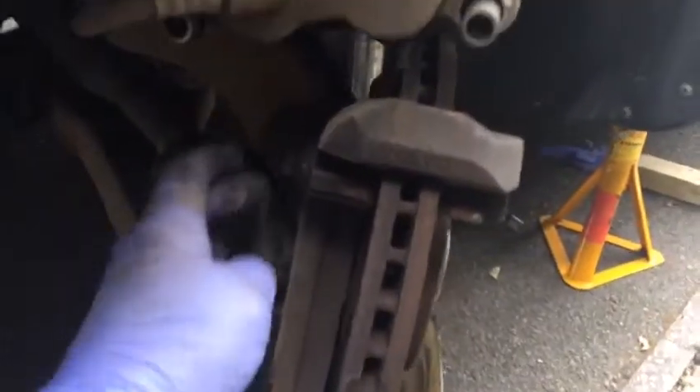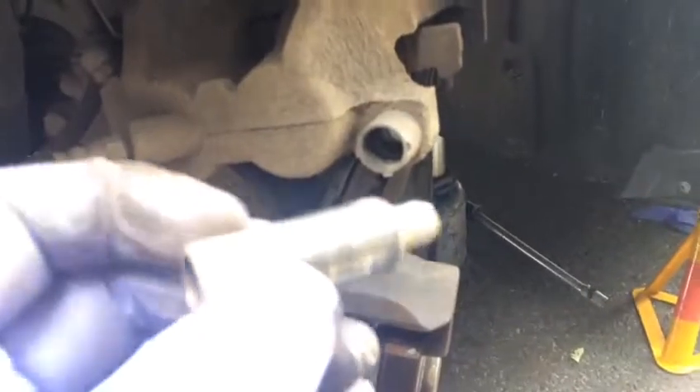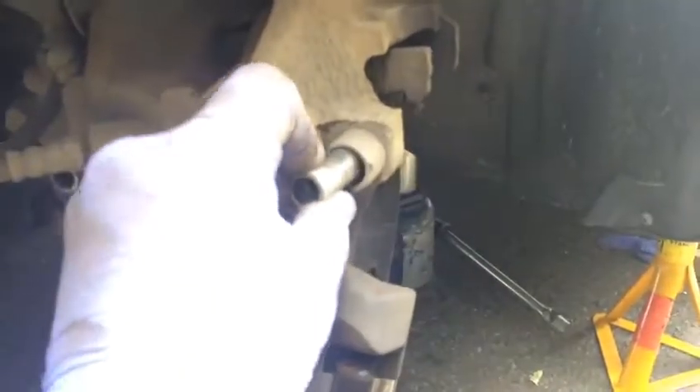We've got an 18mm for the brake carrier — 18mm to remove the brake carrier. Apply WD-40 there. We're going to lubricate the sliders and put them back.